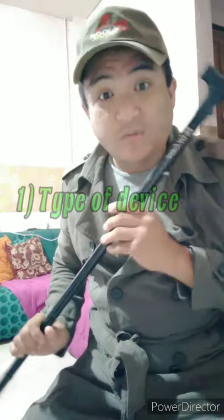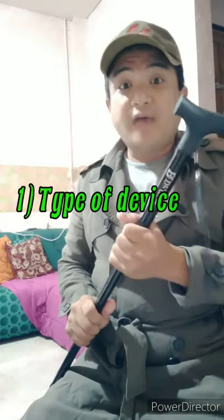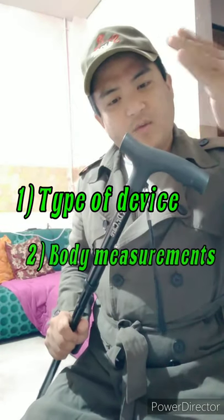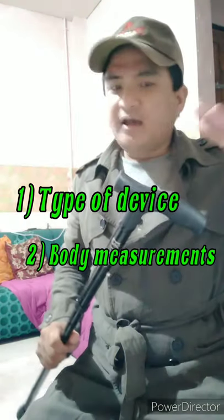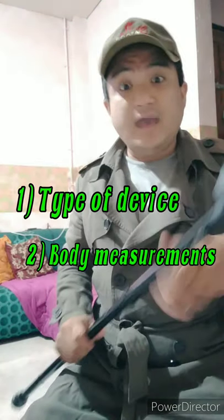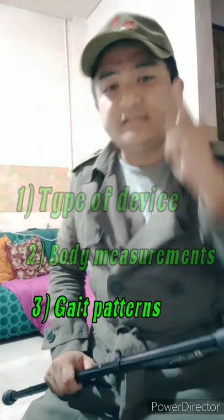number one, we have to identify what type of device we are going to use. Second, we also have to know the different measurements of our assistive devices — the height of the device. We also have to understand the different gait patterns, and of course safety is always our priority. So let's start with the parts.